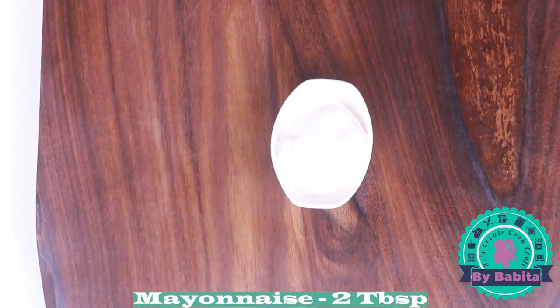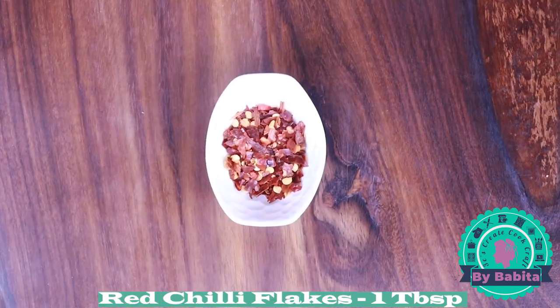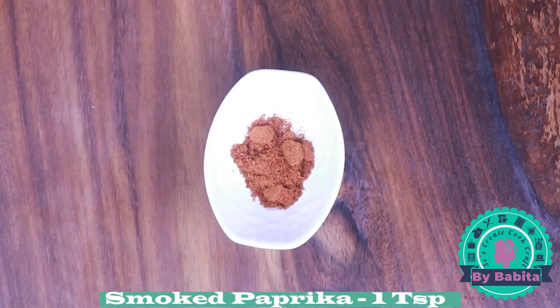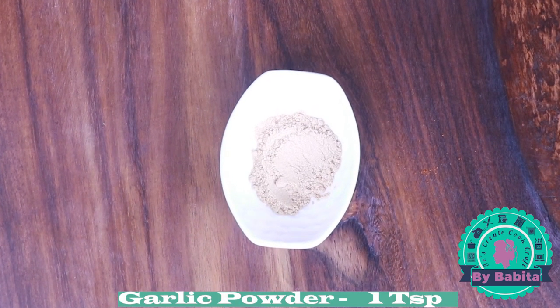For the pizza sauce you will need: half cup of tomato ketchup, two tablespoons of mayonnaise, one tablespoon of mixed herbs, one tablespoon of red chili flakes, one tablespoon of basil, one teaspoon of smoked paprika, and one teaspoon of garlic powder. You can also use fresh garlic — just finely chop it.